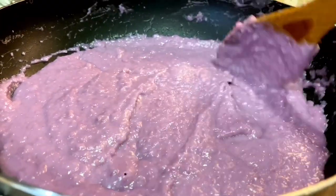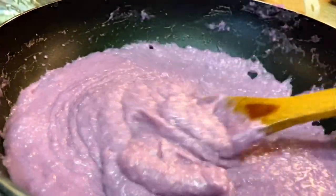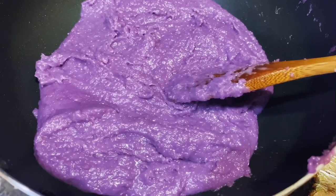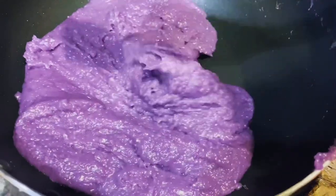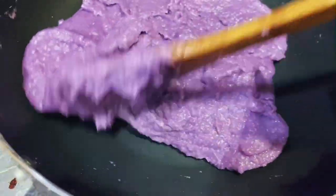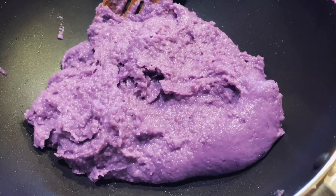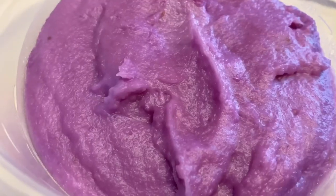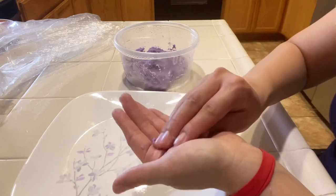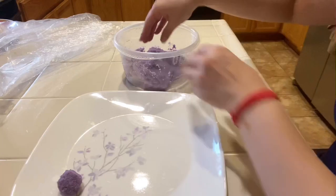The longer you cook the jam, the thicker it will be. If you would prefer your jam to have a glossy sheen, stir in a teaspoon of coconut oil — I omitted this when I was making it. When the jam becomes a thick paste, turn off the heat and remove and place it into a container for storage. If you want to be able to roll your ube filling into balls, you'll need to chill it in the refrigerator overnight.